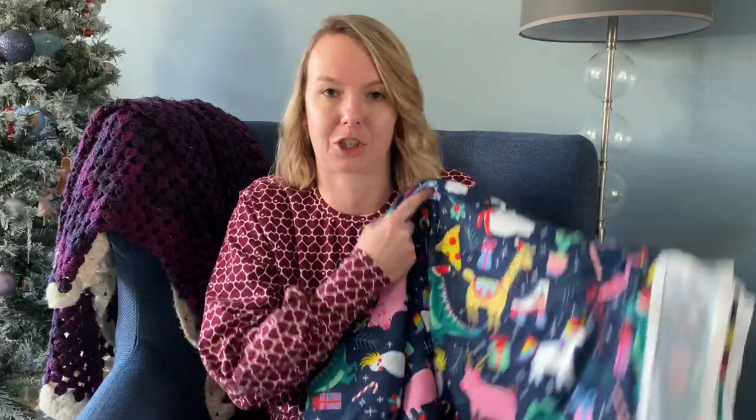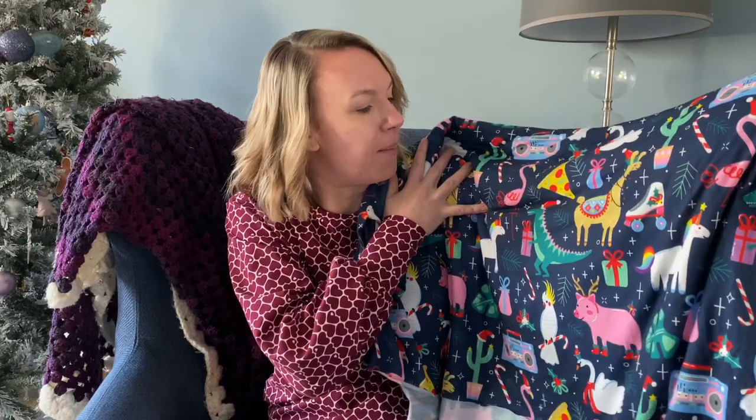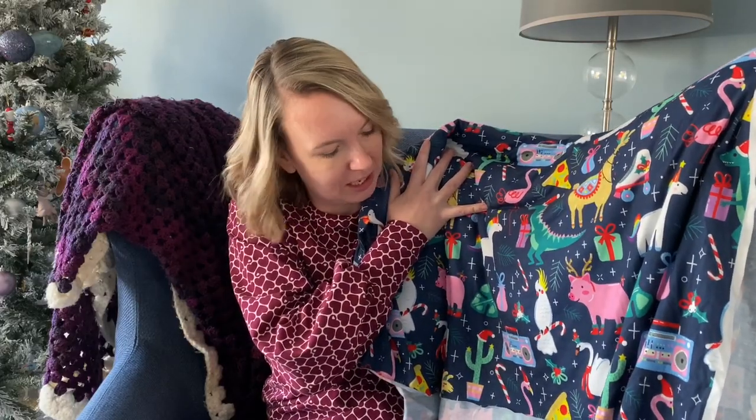I picked up six meters of this fabric from Colville Fabrics. They have a Facebook group and they're actually in a unit just down the road from where I live, but with work and everything I just got it posted. They do their fabrics as a pre-cut bundle, so I picked up two bundles already cut in three-meter lengths. It's got unicorns, llamas, pizza, flamingos with Christmas hats, dinosaurs — it's just really fun.